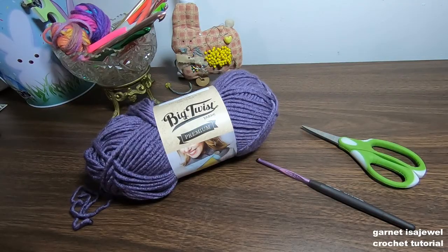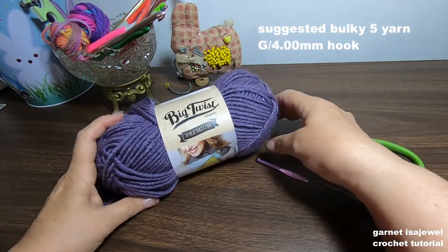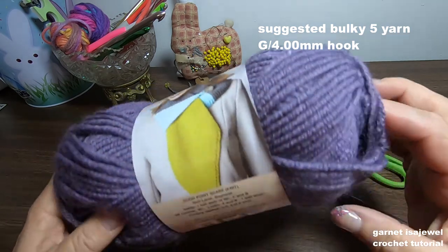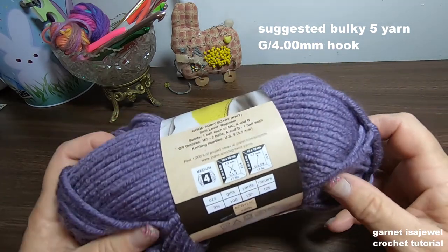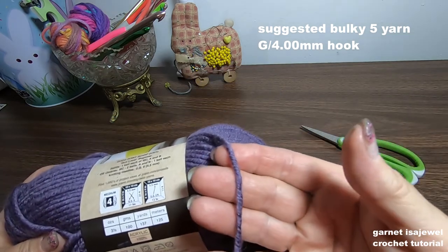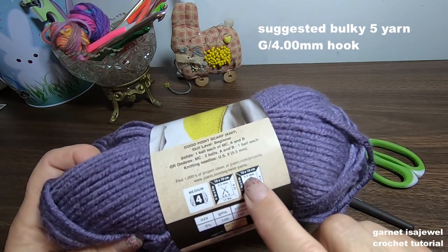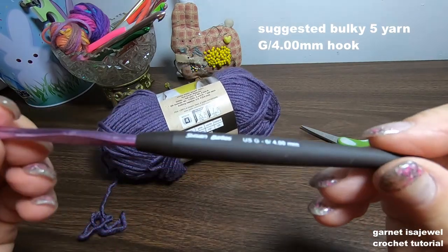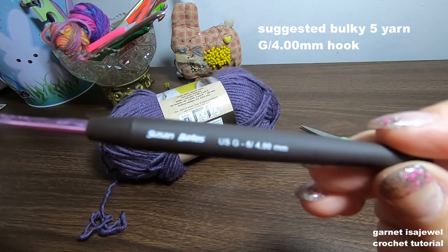The yarn I'm using in this stitch along is made by Big Twist, the color is called Passion Flower. It's labeled a size 4 yarn, but when you really look at it it's more of a bulky five. It recommends a 5.5 millimeter hook, but to give the 3D illusion, we're using a smaller size 4 millimeter hook.